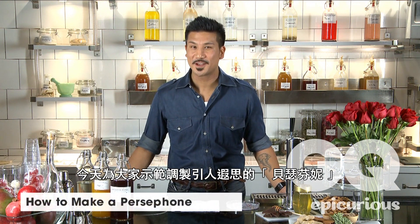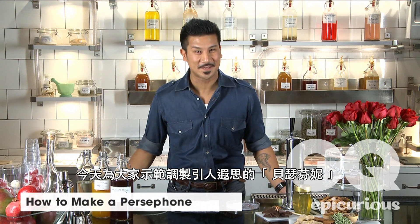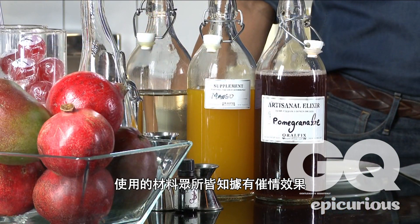Hi, I'm Tomas Delos Reyes, and I'm at the Museum of Sex in New York City. Today I'm going to show you how to create one of their flirty drinks, the Persephone, and I'll be using ingredients known to inspire romance.